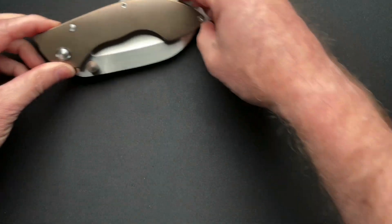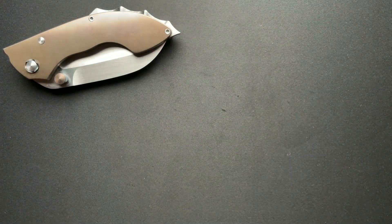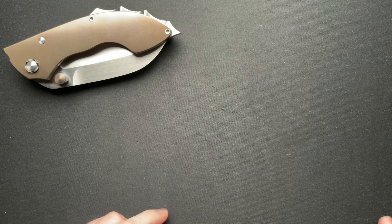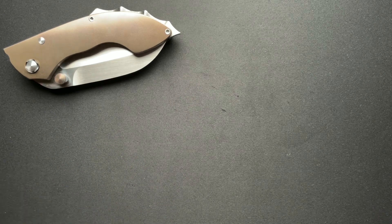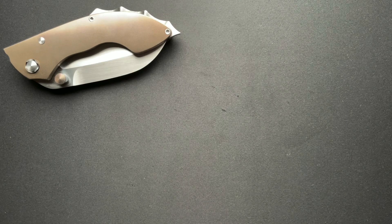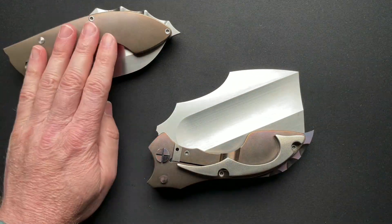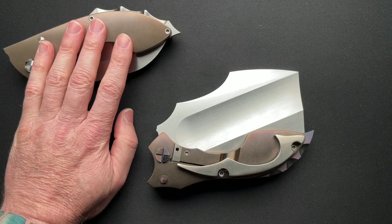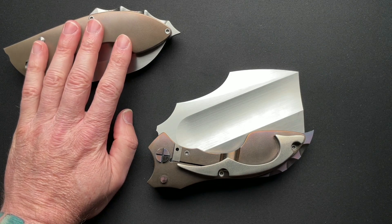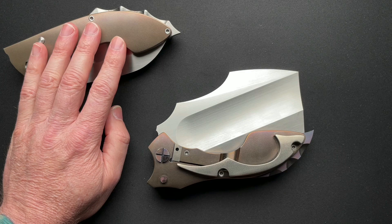I got this one used from JP, a very good friend of mine — we worked a deal and I was able to get it from him. And then I had been talking to Phil for a while. Since I got the Gladius, I started talking to Phil because I was going to maybe send it to him, and I told him that I wanted to get on the list for a Peacemaker.